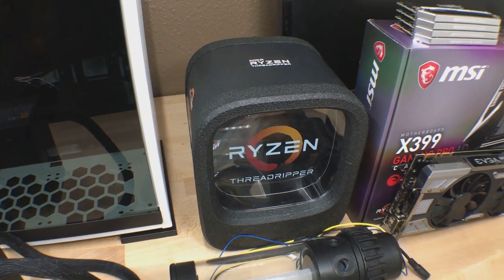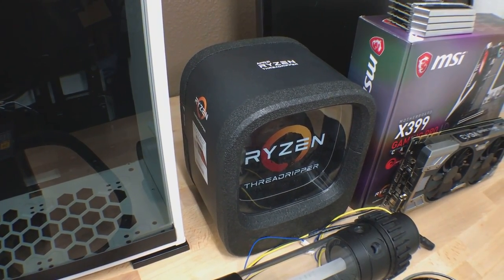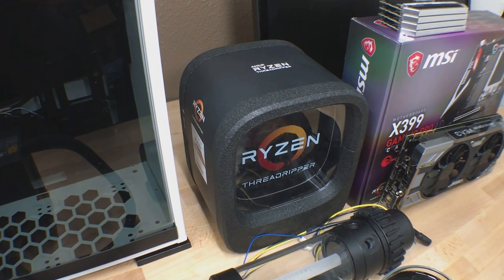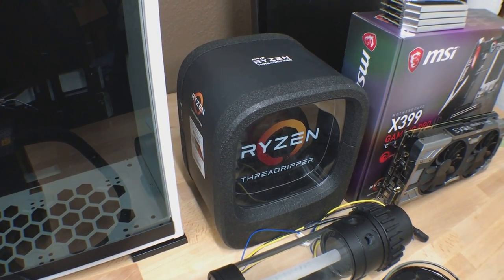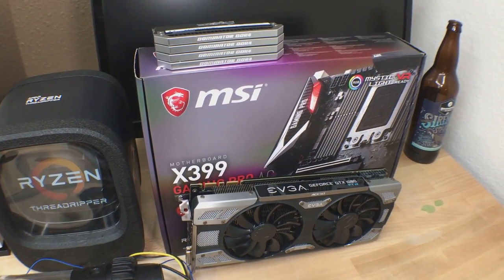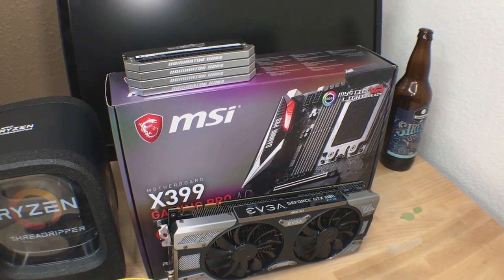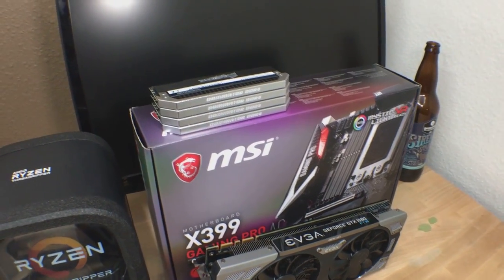Over to the right here we've got the Ryzen Threadripper 1900X CPU. This is the fastest of all the Ryzen CPUs as far as single-threaded performance goes. It has a base clock of 3.8 GHz with a self turbo to 4.0. I've heard this overclocking as high as about 4.3, so I'm really interested to dig into this one. We've got our MSI Gaming Pro Carbon AC X399 motherboard — that should be a lot of fun to work with. It's got digital RGB headers and a couple other really cool features I'll dig into.